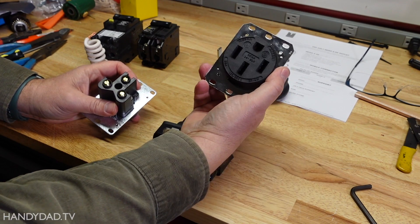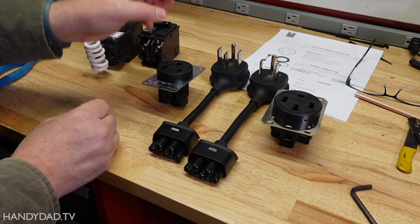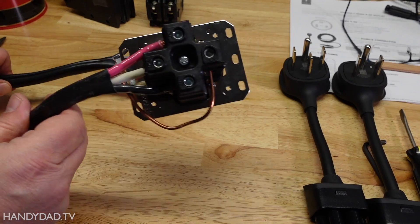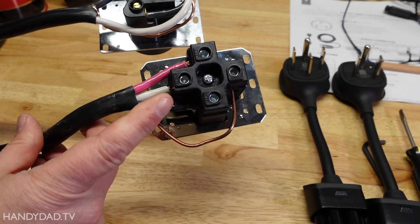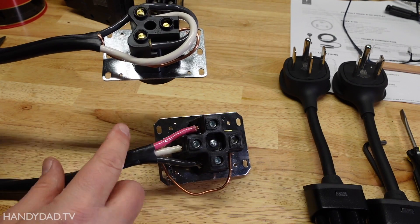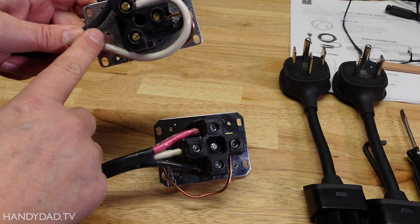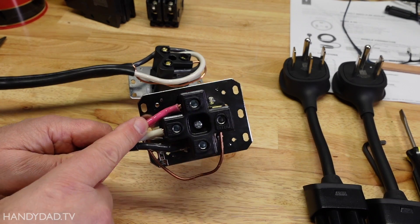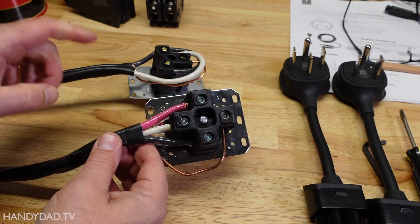The 14-50 outlet is about $100, while the 6-50 is about half as much — around $50. I'll put links to both in the description below. One of the biggest differences when you look at the wiring is that the 6-50 uses a two-conductor wire — just black and white — while the 14-50 needs a third conductor, that red wire. That third-conductor wire costs about 50% more than the two-conductor wire.